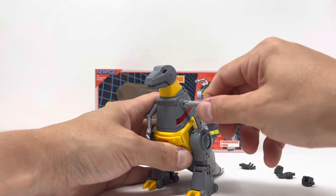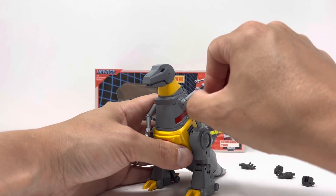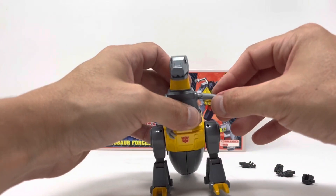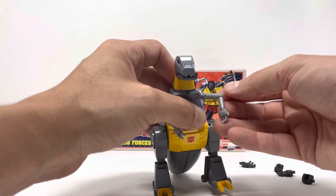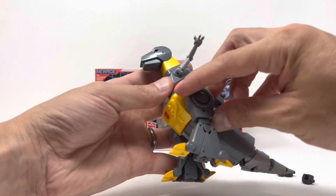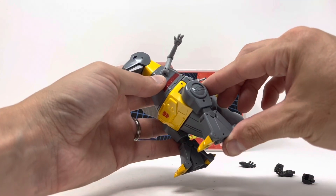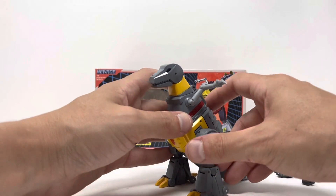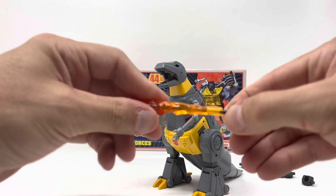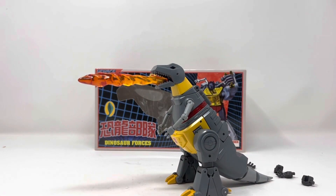In dino mode the head rotates, looks down, and looks up. The arms rotate at the shoulder, flex at the shoulder, and move at the elbow. There's a ball-jointed hand for rotation, but there's no swivel at the wrist which limits some arm poses. The legs have full rotation and bend forward, though they don't bend backwards. The mouth does open — take the sword, disconnect the hilt, place it in his mouth, and you've got a really nice flame effect.